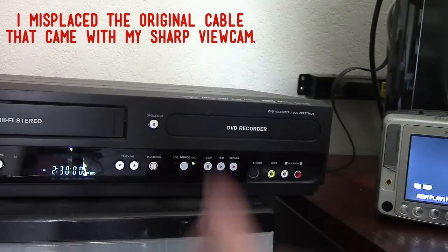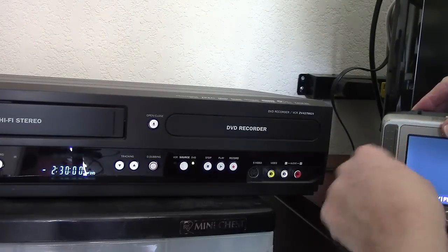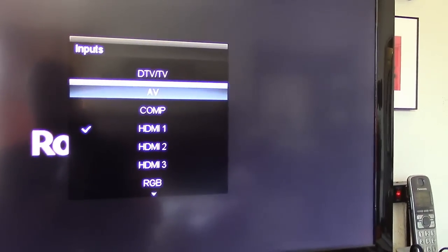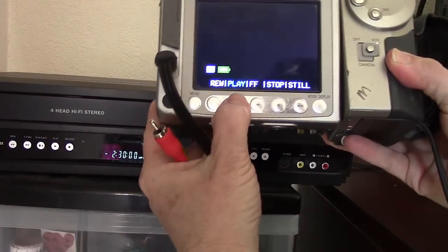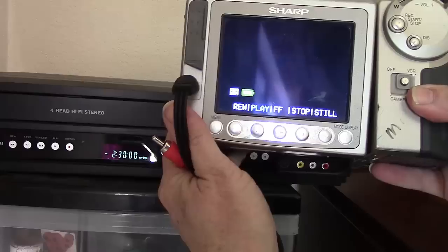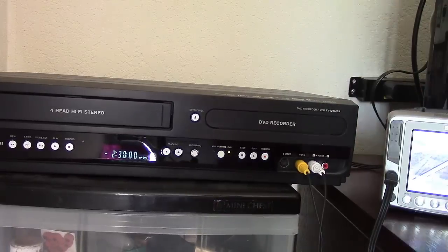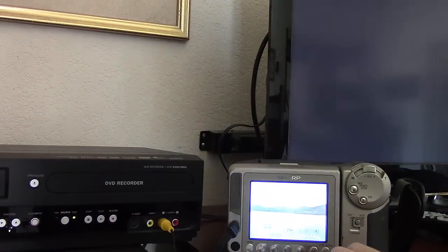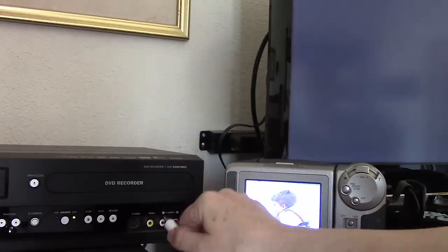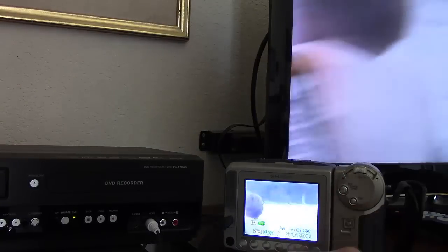If you plug in your camcorder with the corresponding colors and it's not working, don't assume you won't be able to use this line-in connection. First, go to your TV and set the source to AV. Then hit play on your camcorder even before you start plugging in the AV cables. I start with the three-prong connection and try just using two of them since there's no stereo sound. I keep moving the plugs around because I'm not getting audio or video. Eventually I find the correct video input by putting the white plug into the yellow video input.